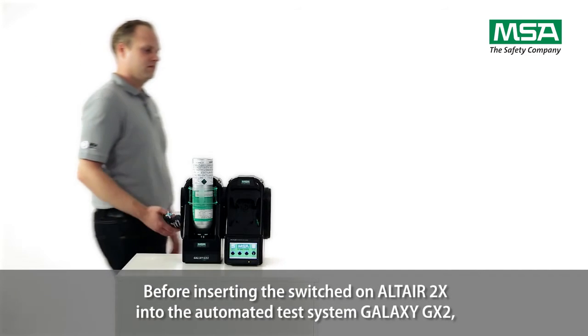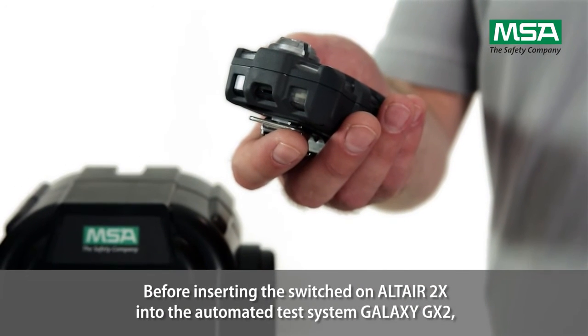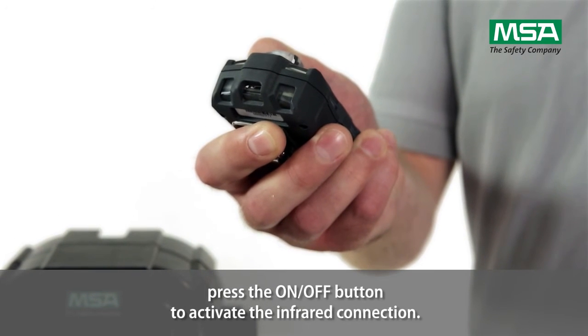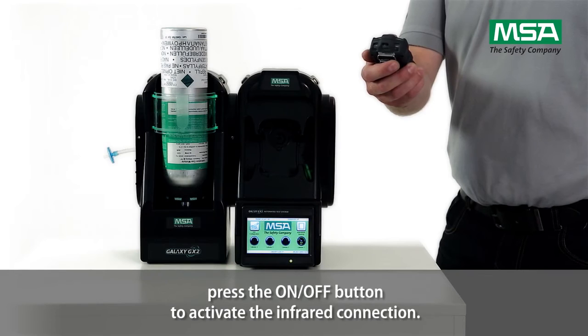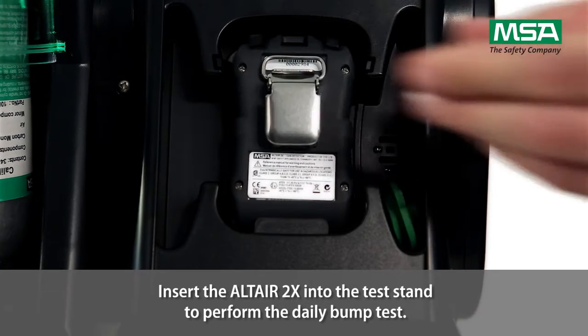Before inserting the switched-on Altair 2X into the automated test system Galaxy GX2, press the on-off button to activate the infrared connection. Then insert the Altair 2X into the test stand to perform the daily bump test.